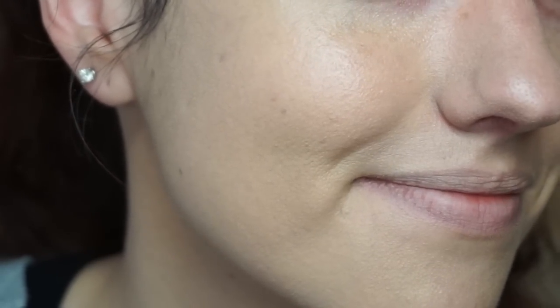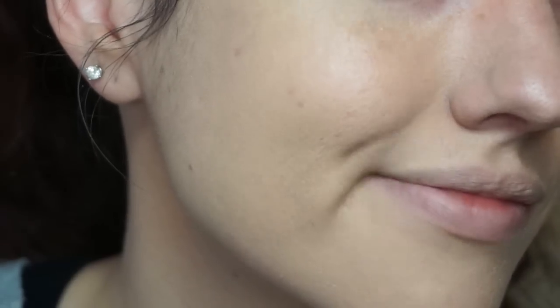This is definitely a buildable foundation. I'm not seeing any caking, no bunching up in the smile lines, no bunching up in between my eyebrows — which is where I usually have a problem. I'm just thrilled with how this looks.